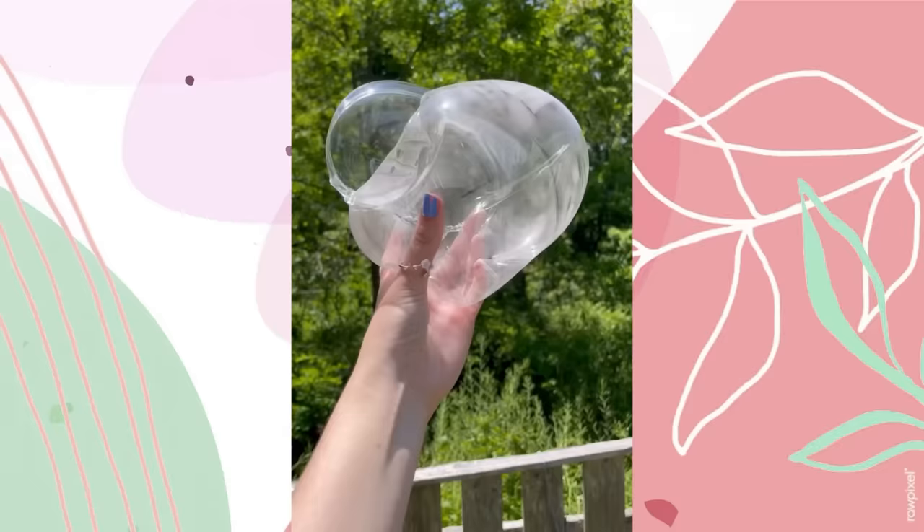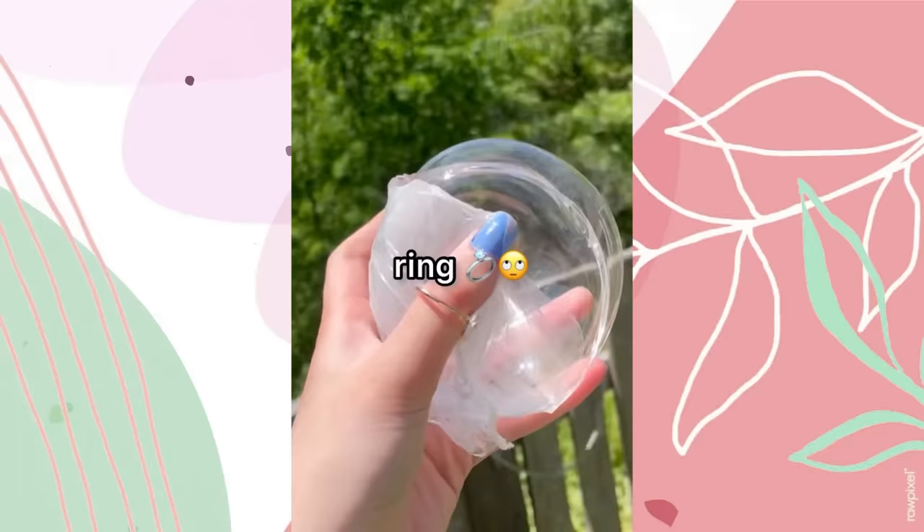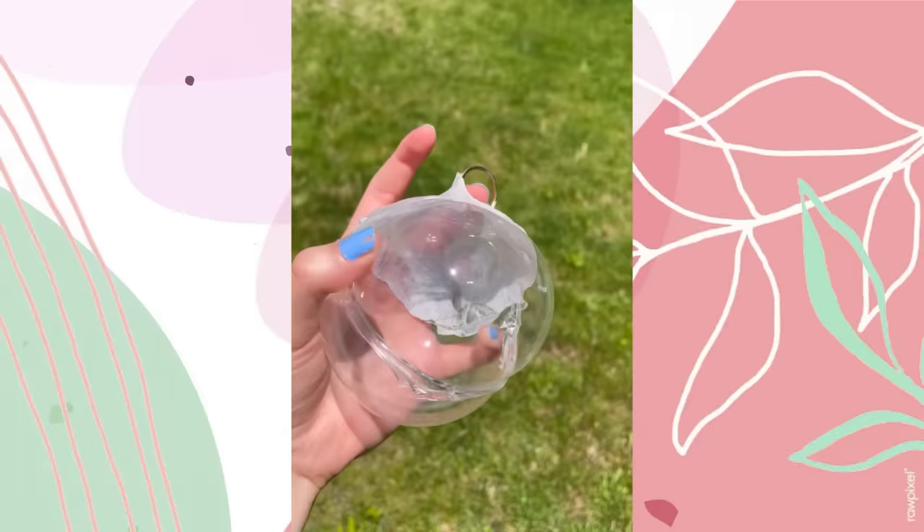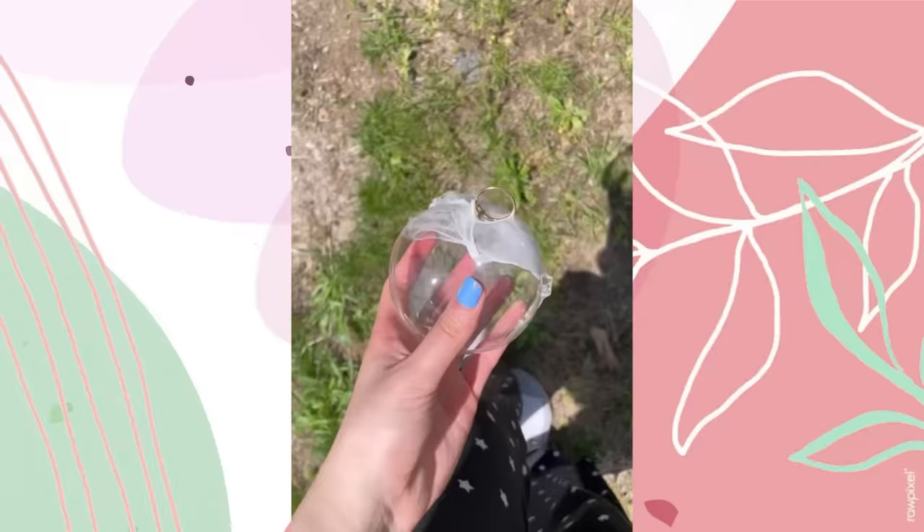I'm kind of bored — should I pop it? I made the world's creepiest nano bubble. Here's how: first I blew up two balls, then combined them together like a snowman. Then I popped the bigger nanotape balloon and it folded on top of the other one and stole my ring.